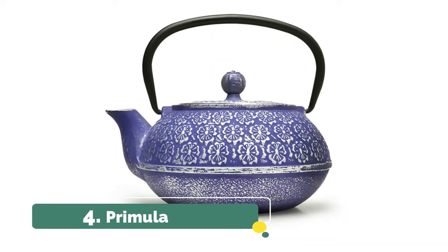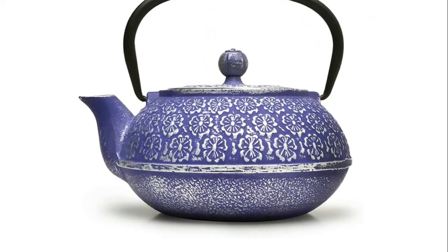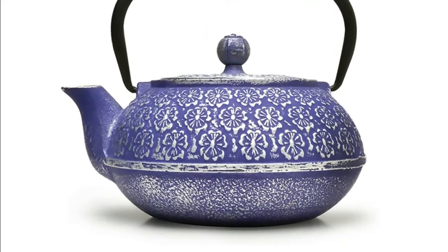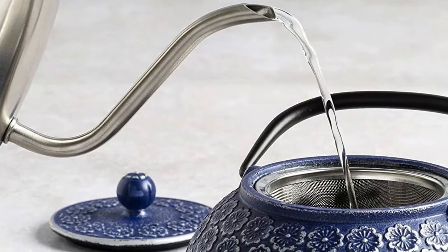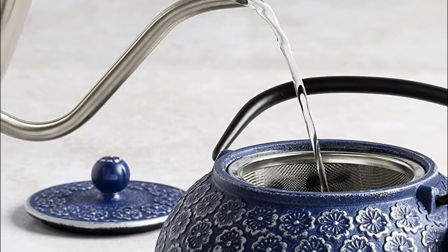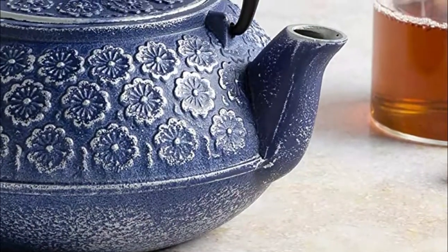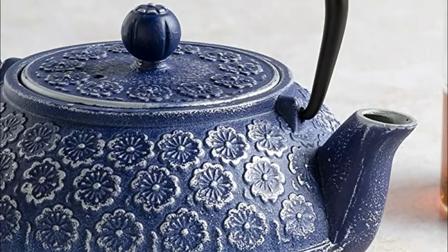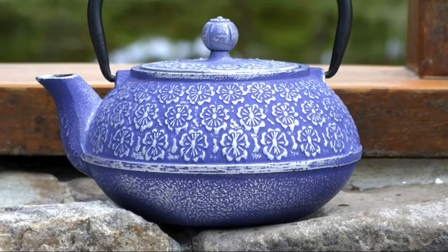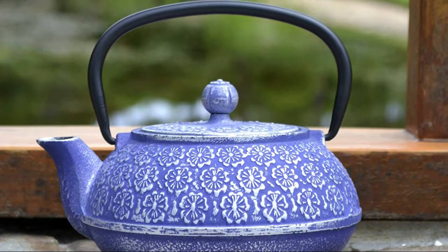Number 4, Primula. The stainless steel fine mesh infuser filter is perfect for loose leaf teas, keeping sediment out of your cup. Ideal teapot for brewing your favorite cup of tea, whether it be your breakfast tea, afternoon tea, or your bedtime tea. The inside of this cast iron teapot is coated with enamel, making it very easy to clean and does not require seasoning. The heavy-duty cast iron construction offers superior heat retention, ensuring your tea will stay hot for hours of enjoyment.